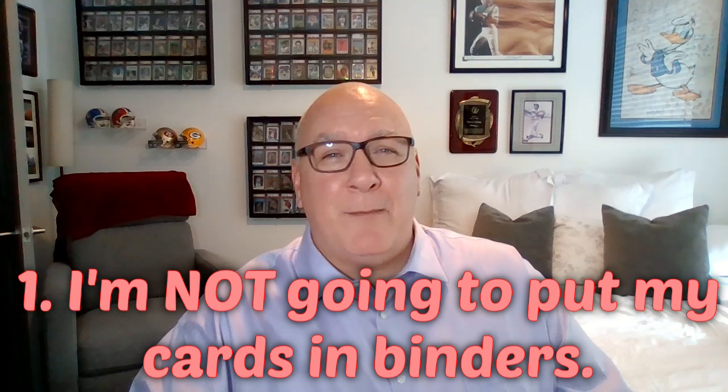Number one: I am not putting my cards in binders. I'm not putting them in sleeves and those pages and putting them in a binder. To me, that's a little too risky — too many opportunities for a card to get pushed on, hanging in one of those three-card holder binders. It's too much opportunity for things to press up against it. I'd rather have them in penny sleeves and top loaders so I can sort through them and move them around the way I want to.